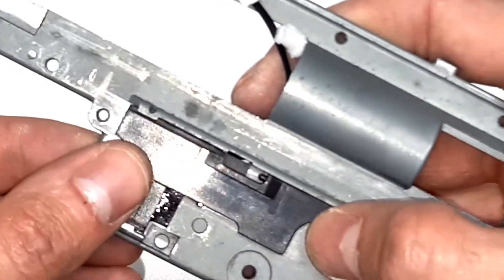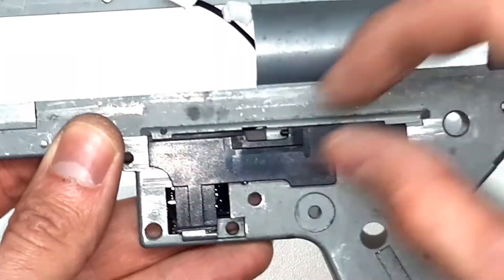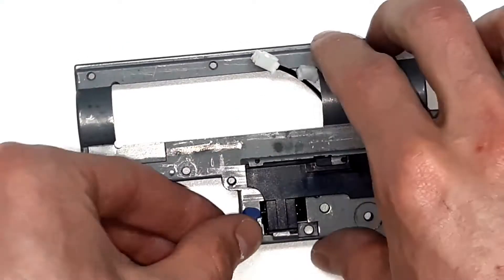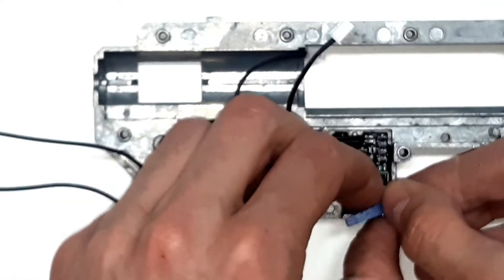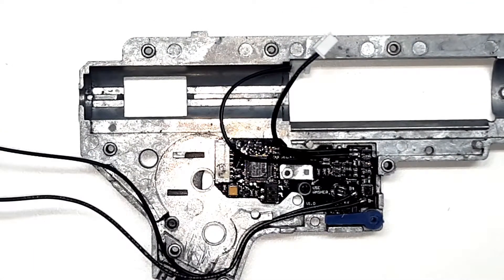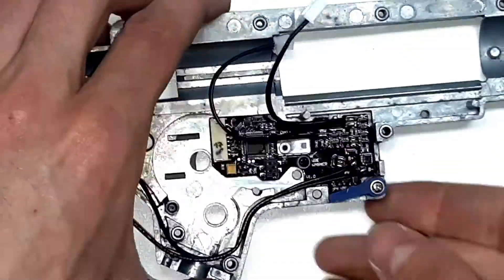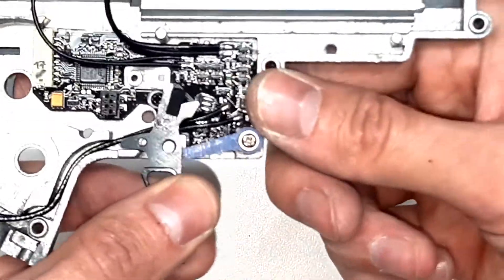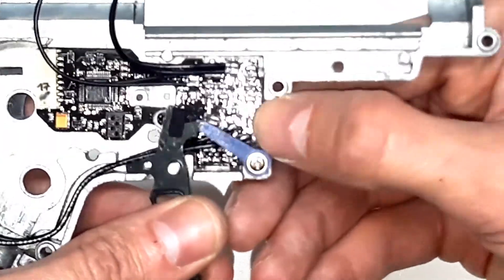Now we place the selector back and check that it moves freely. Then we place back the safety lever and check if the safety lever is released.